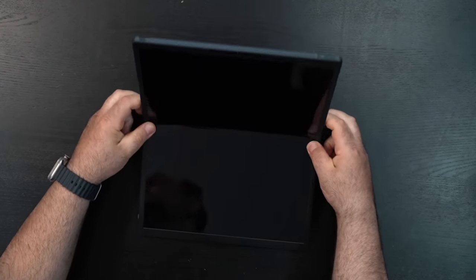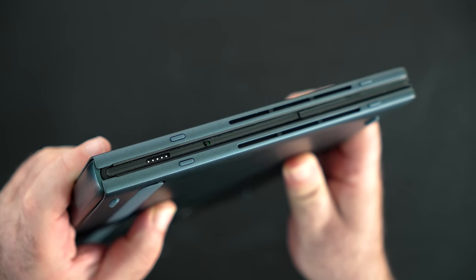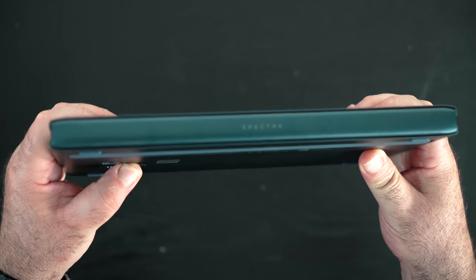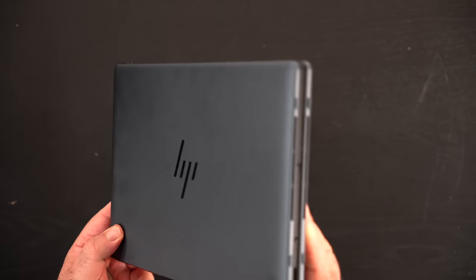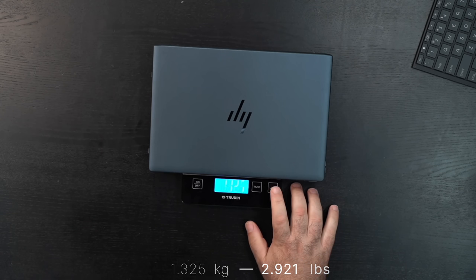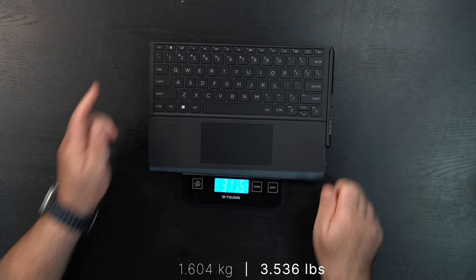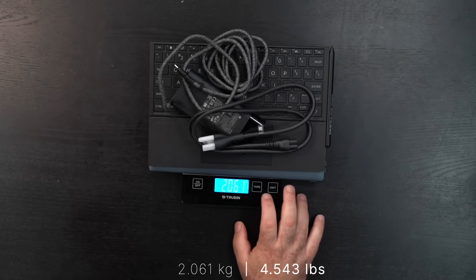Holding the unit for the first time — wow, I am blown away. This is pretty innovative and a pretty premium product. The slate blue color looks absolutely gorgeous. It feels really premium and is very well made, though it will collect some fingerprints so you'll be wiping it down quite a bit. The weight is 1.325 kg (2.921 lbs) for the unit alone. With the keyboard and pen, 1.604 kg (3.536 lbs). With the power adapter and cord, total travel weight is 2.061 kg (4.543 lbs).